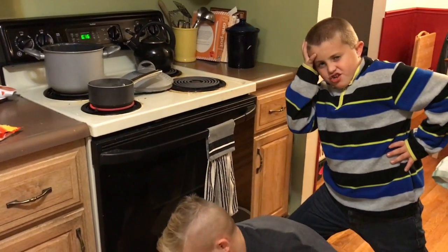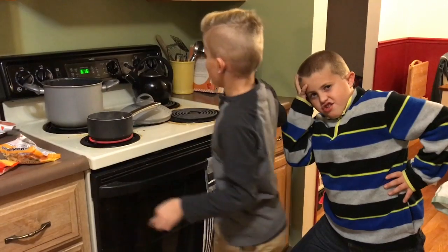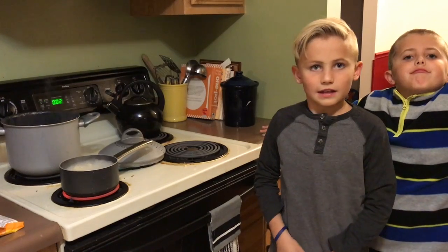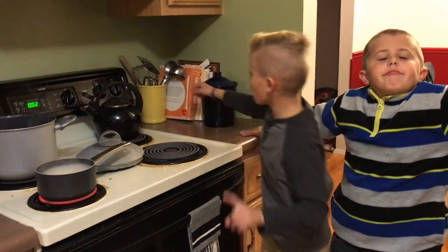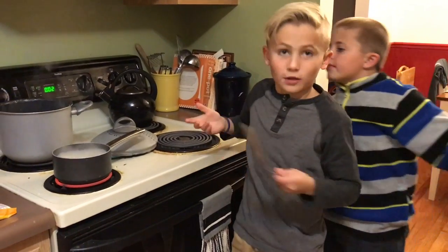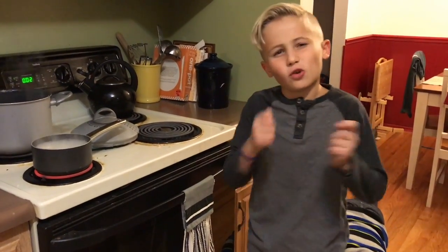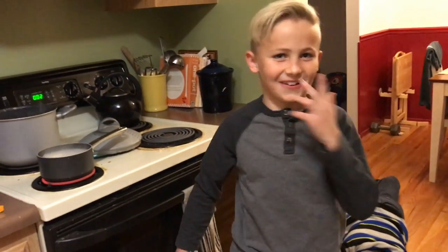Now we set a timer for two minutes and wait for it to be done. While you're at it, if you have something to do it with, you can kind of poke at the noodles to separate them if you want them separated.